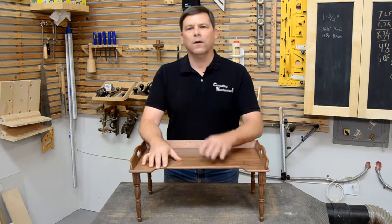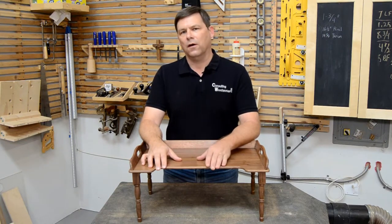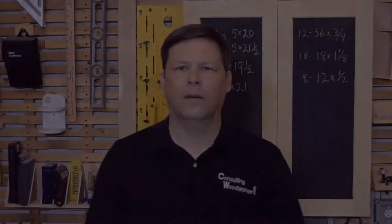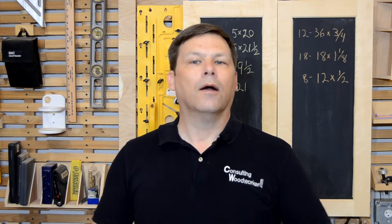This has certainly been one of my favorite projects that I've done in a long time, and I hope you've enjoyed following along in the build. If you'd like to build this project for yourself, a complete set of plans is available for free on our homepage — it includes measured drawings, photographs, material lists, everything you need to make your own version.